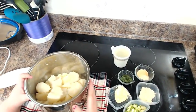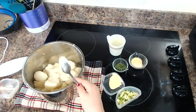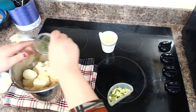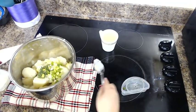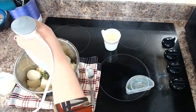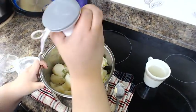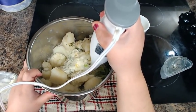Here I have my potatoes all drained. I'm going to add all my ingredients to the pot: my mayo and butter or margarine, garlic and onion powder, parsley flakes, and green onions. Then I'm going to use my immersion blender and slowly add some of the cooking liquid as I'm blending to get it nice and smooth.